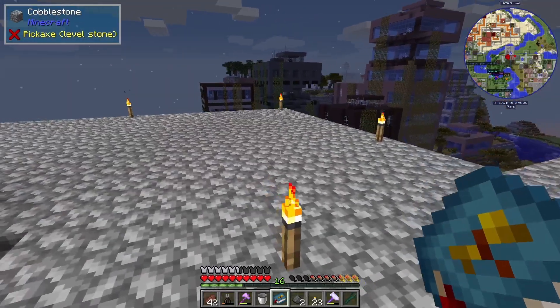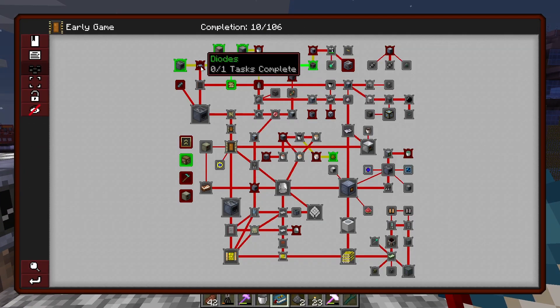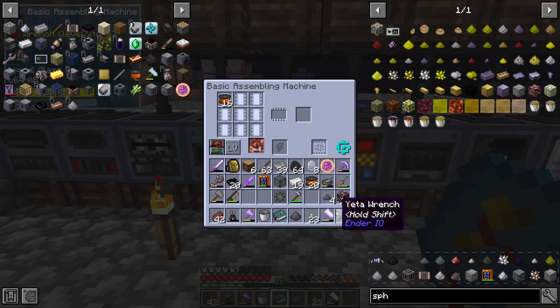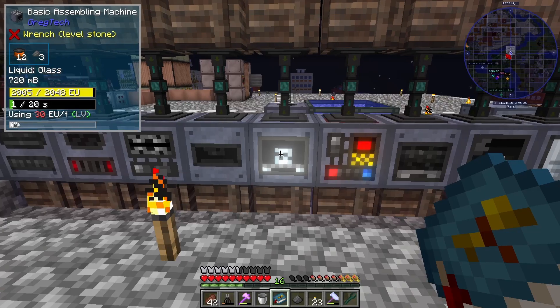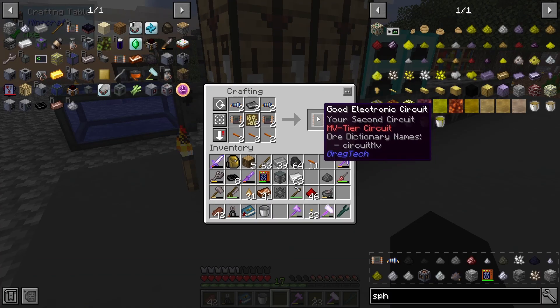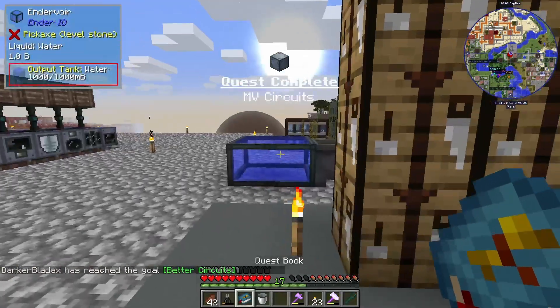I've been working to get this quest for gallium arsenide because we need that in order to get diodes, which we need for circuits. Now we can start crafting up some diodes. To make diodes you put it into the basic assembling machine with gallium arsenide dust and fine copper wire. There are our diodes. There's our first two MV circuits, there's the quest, there's another quest.